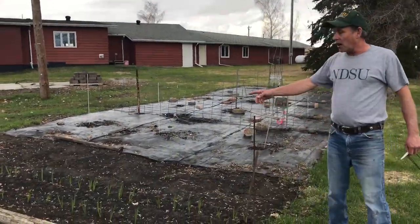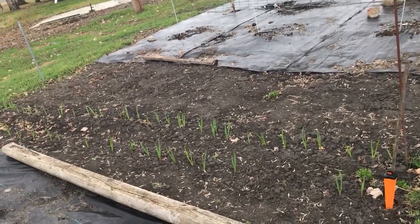I've got a couple rows of garlic here — we planted them last fall and they're emerging now.